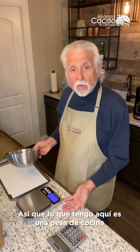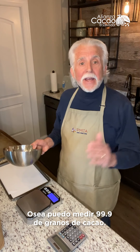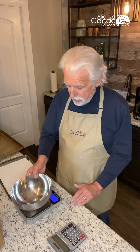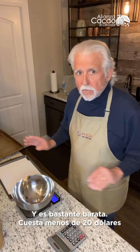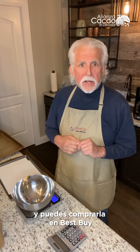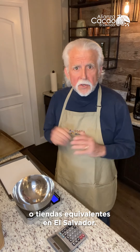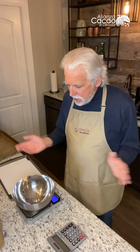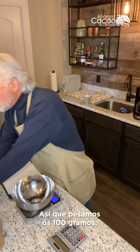So what I have here is a basic kitchen scale, accurate to one decimal point — I can measure 99.9 grams of cocoa beans, and it costs less than $20. Very simple — just go to Best Buy, Bed Bath and Beyond, any of those stores or whatever the equivalent is in El Salvador, and buy a basic kitchen scale. And then we're going to weigh a hundred grams.